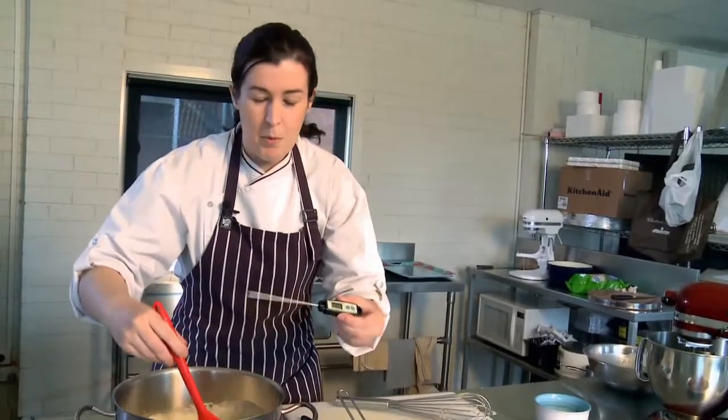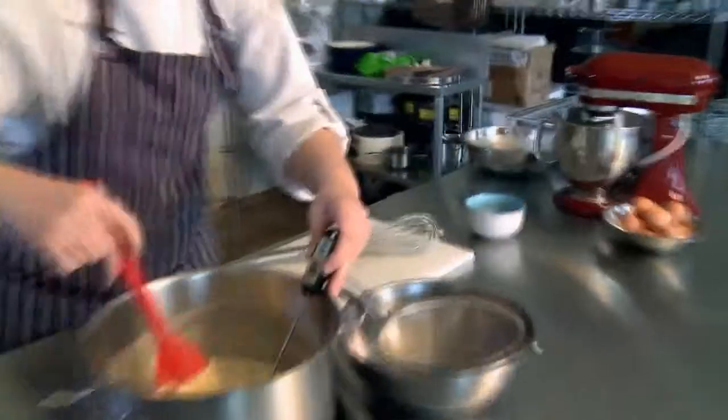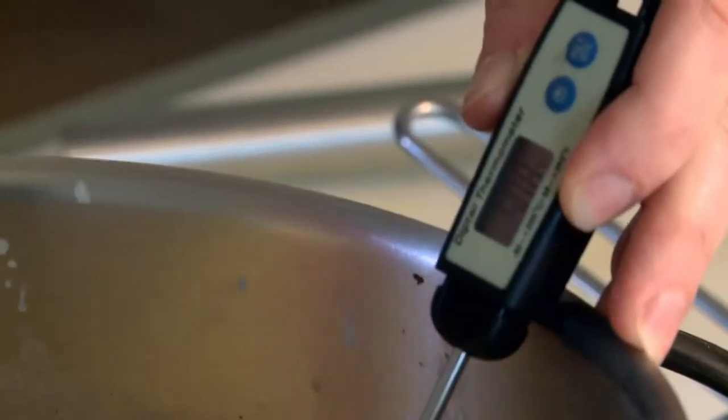I've got a thermometer here — this is going to help us cook it to the perfect temperature. 79 degrees is ideal, and with a spatula just keep moving the custard backwards and forwards. It's important not to walk away at this stage; you need to be here constantly. It'll only take a couple of minutes.